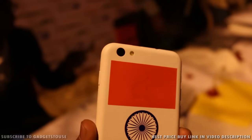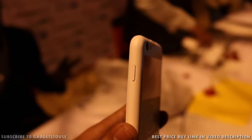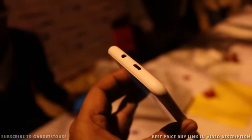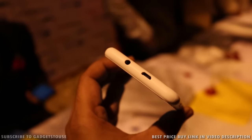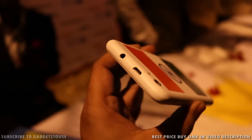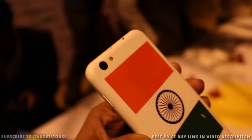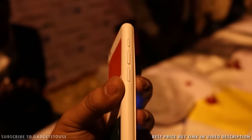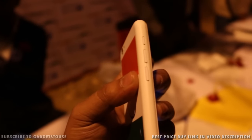Unboxing is complete. This is how the Freedom 251 looks. It has a power and sleep key on the right-hand side of the phone. On the top you have a micro USB port for data syncing and charging, and a 3.5mm audio jack. The build quality of the phone looks good for the price — it has good quality plastic being used.